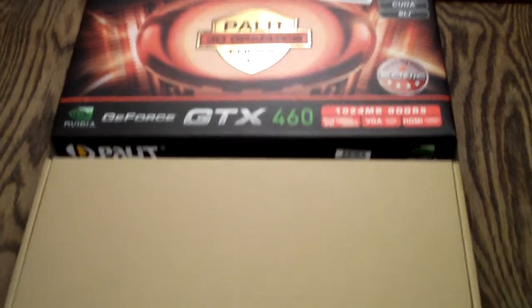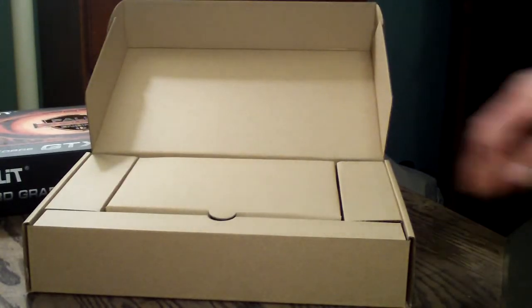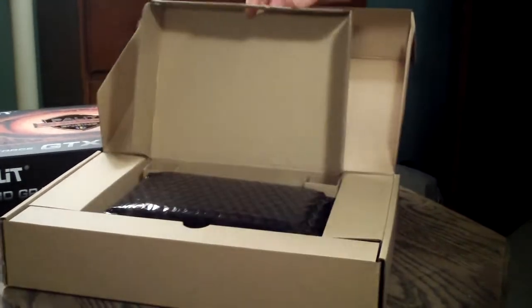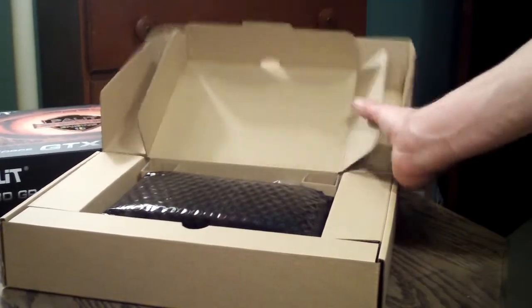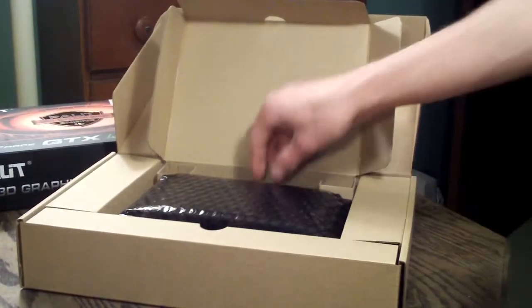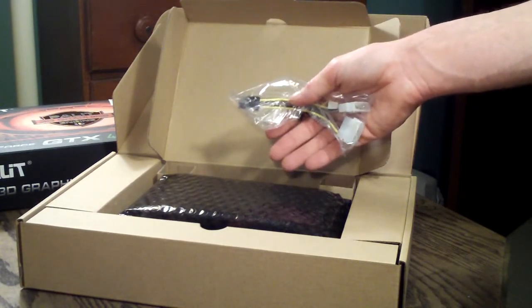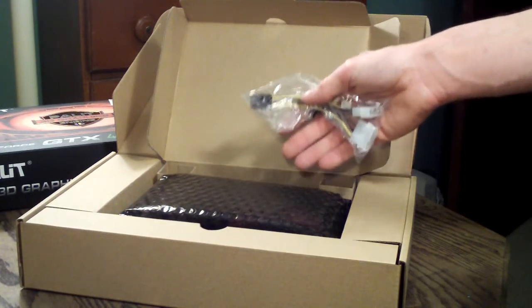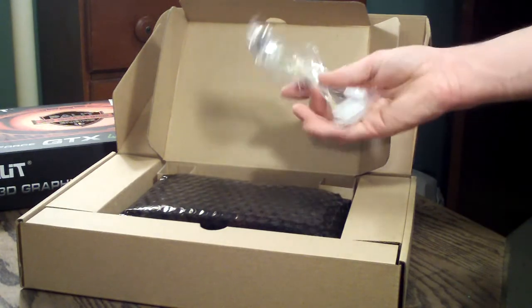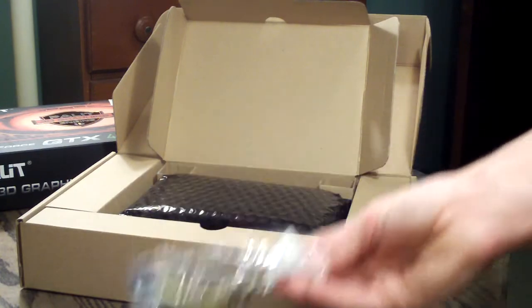I've removed the outside box and there's another cardboard box inside with all the contents. On opening the box, it just opens up simply. One thing to note — this is a non-reference PCB and a non-reference cooler, for anybody who's interested to know. It includes a 6-pin to dual Molex power adapter.